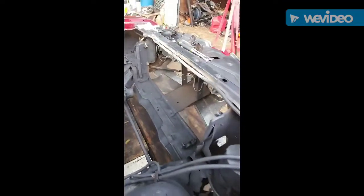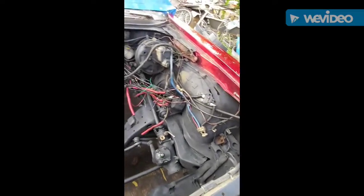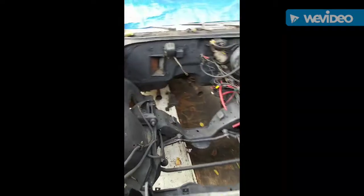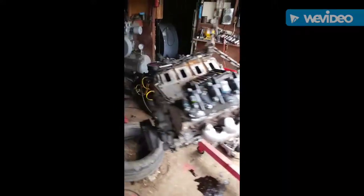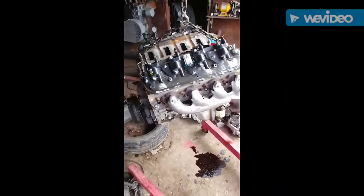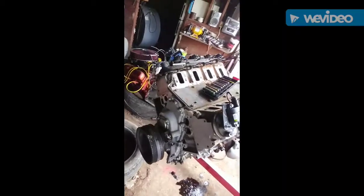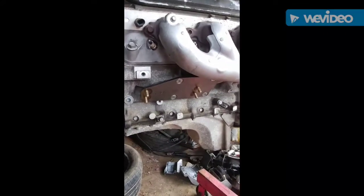I pulled the condenser out. Just giving you all a look at it. About ready to install the LS3 — got some wiring to clean up over here. Over here we got the engine, 6.2. Got everything off of it, doing some cleaning up on it. Got the Camaro manifold on there. Got to change out that oil pan, got to paint a couple other pieces on there, and got to get one part of the Dirty Dingo motor mounts installed.